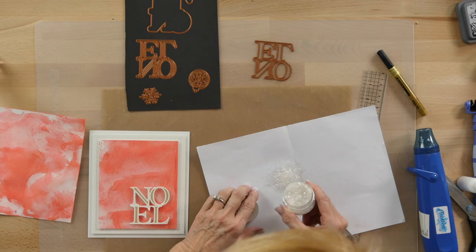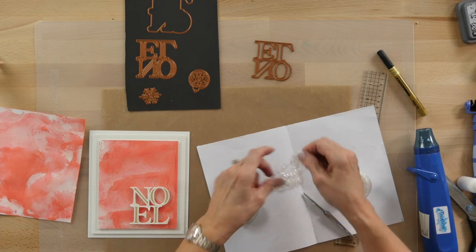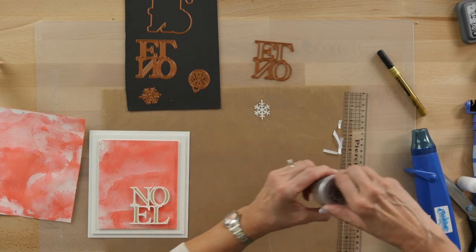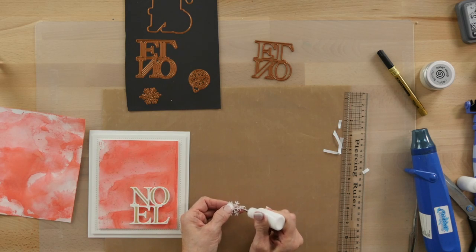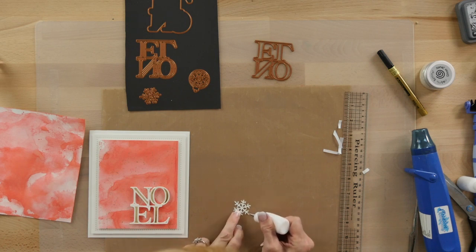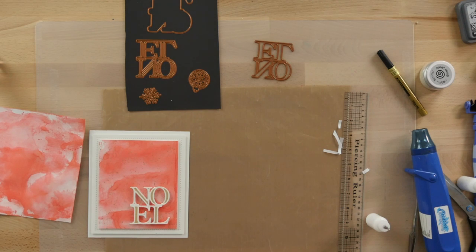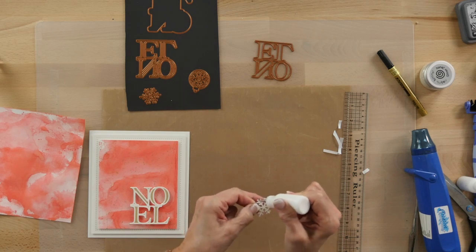I'll bring in my copy paper, open that up, and use some of the frosted sparkle glitter bits on it, which really gives you a lovely Christmasy feel. Press that down really well, then move it and put the excess back into the container. Now I can add a little bit of glue top and bottom — a little bit there, a little bit there — and get all the ends. I think they'll rest right on there.